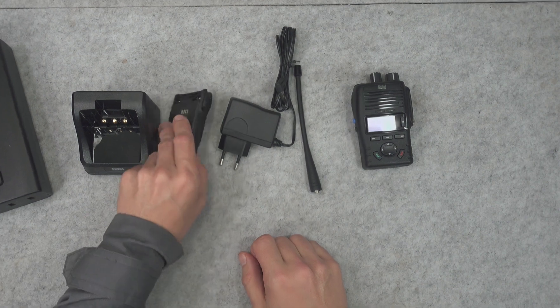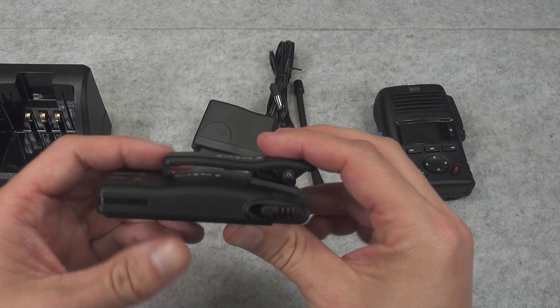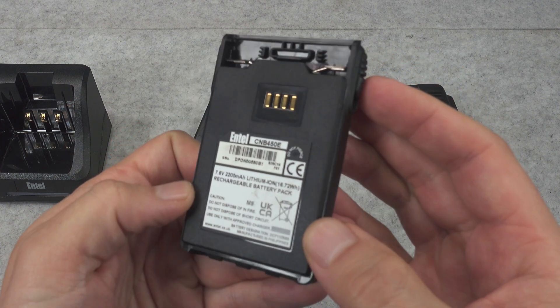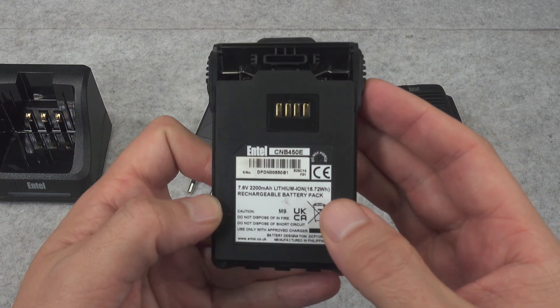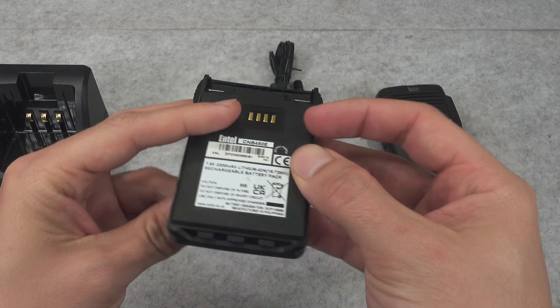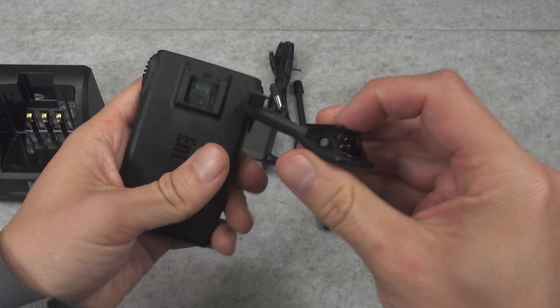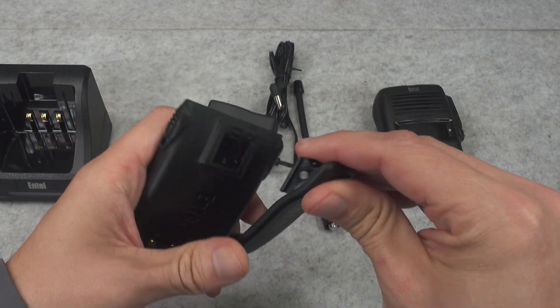Let's begin by assembling our radio. Here we've got our battery with its belt clip, and here you've got the model number just in case you would be interested in purchasing a replacement. And here you can remove the belt clip.